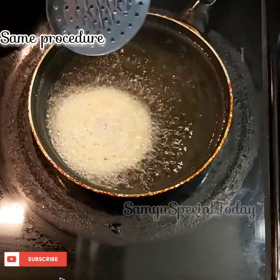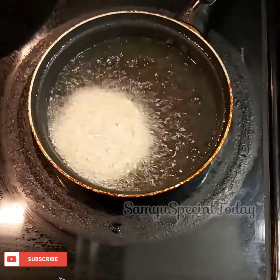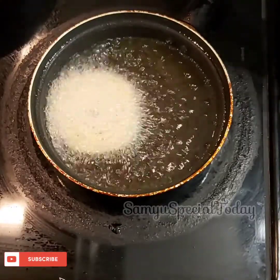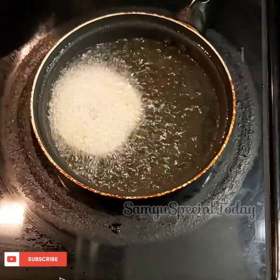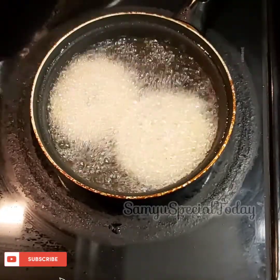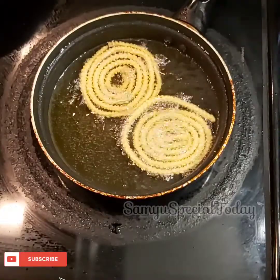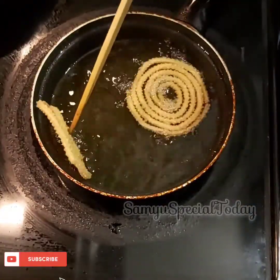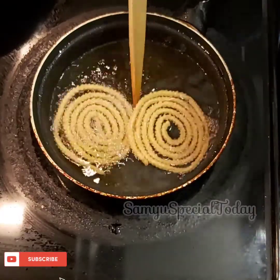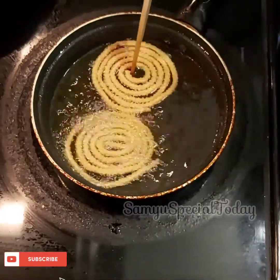If you add the shape to the plate, you can add the same shape. You can adjust the pan. When we stop the oil and bubbles, we can add the oil. It's simple, it's ready in a minute.